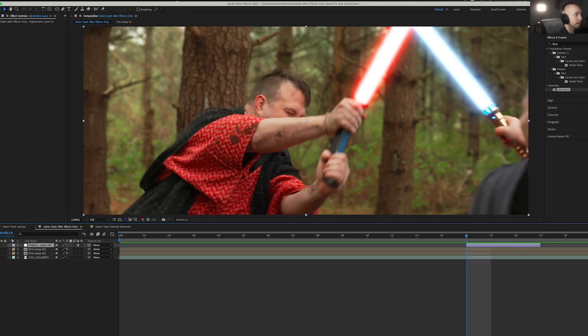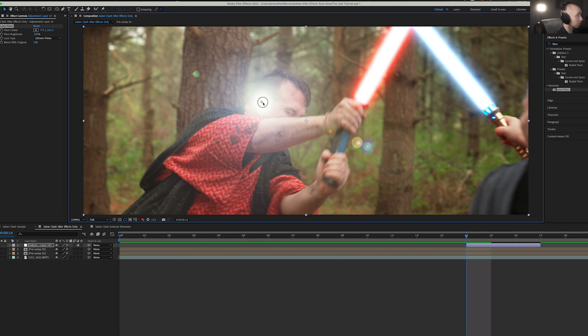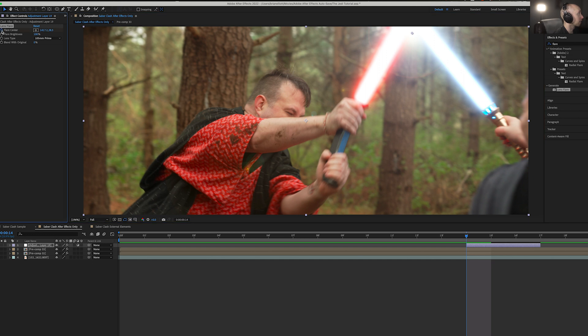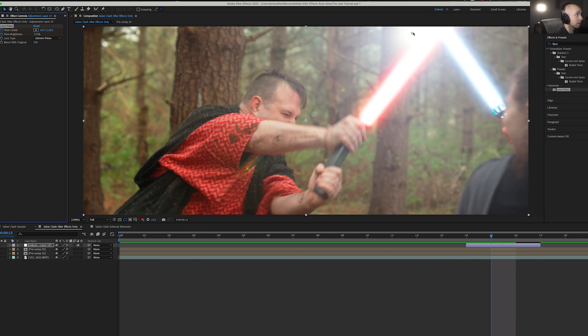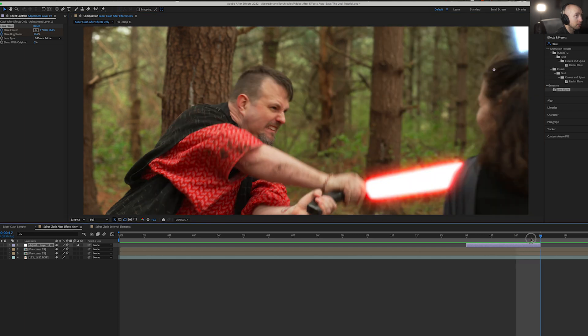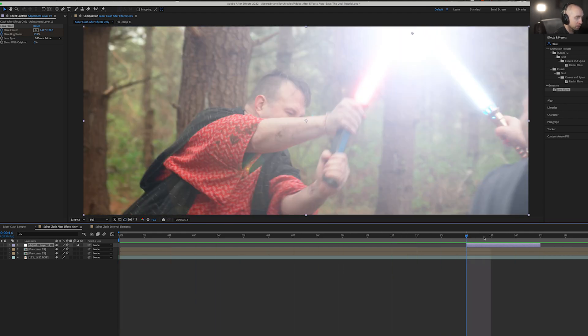Our first method is one I didn't use on my short film 'The Way of the Jedi' but have discovered since and really like — and that is a lens flare. Just a basic lens flare in After Effects. I personally think the 105mm Prime looks the most lightsaber-esque. Grab the flare center point and drag it over onto where the sabers hit, then set stopwatches on flare center and flare brightness. Crank brightness up to about 153% when they first hit, then drag it down and move it over — and it's gone. Nice bright simple hit.